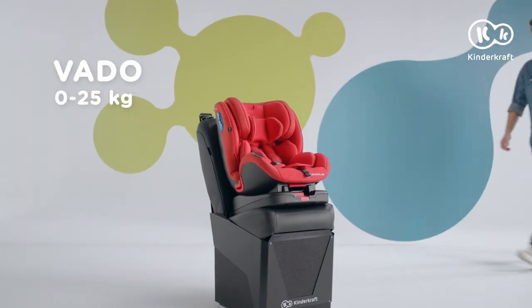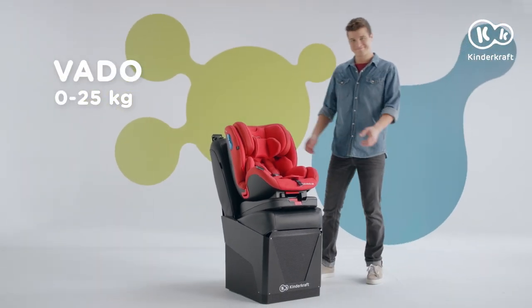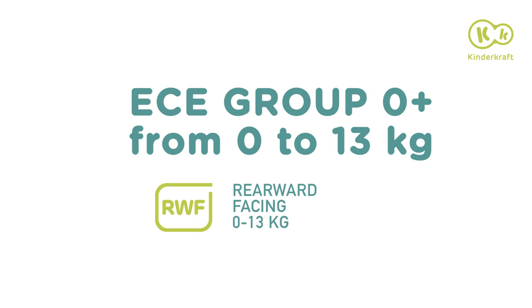Today, you will get to know the Vado Child Safety Seat, designed for rearward and forward facing driving. Let's see how to install it.